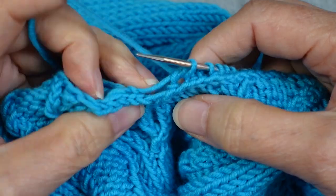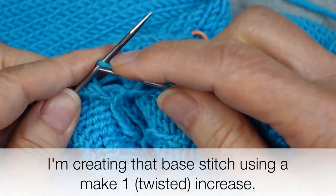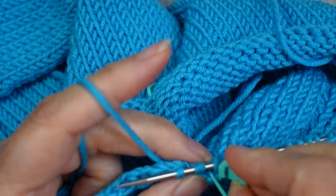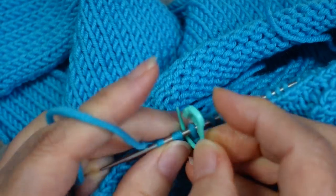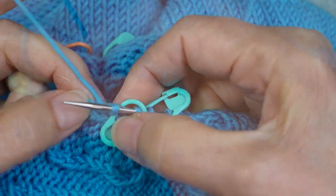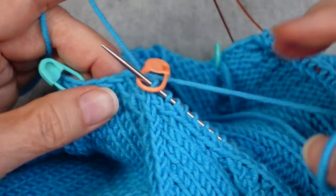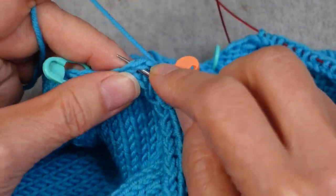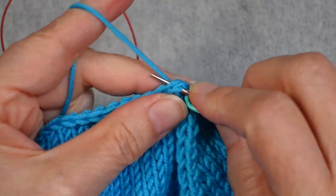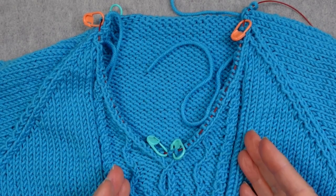At the base of the V, I'm going to pick up a twisted stitch there since I want a twisted stitch at that position anyway. I'll place markers on either side of that center stitch to remind myself where it is. Then I'll pick up along the horizontal sleeve edge on the other side, and pick up across the back in the horizontal edge, one for one.